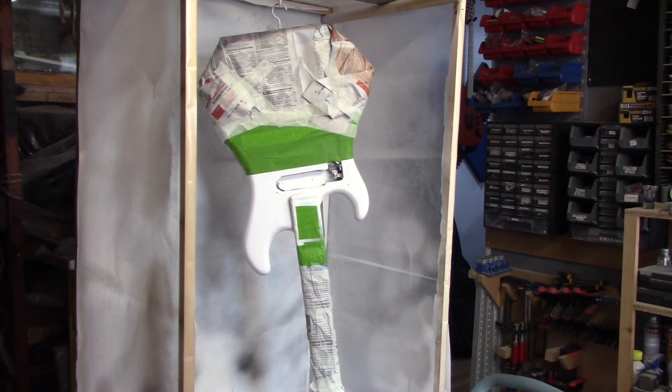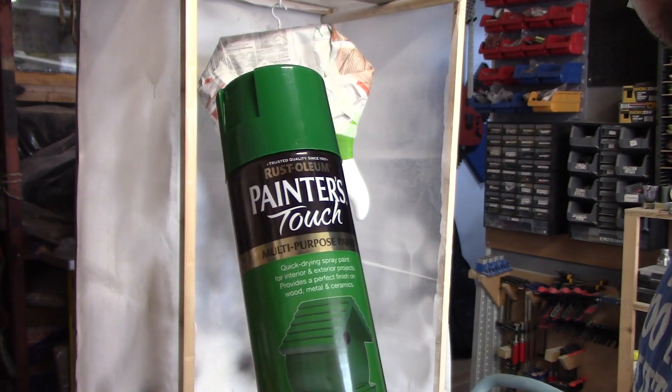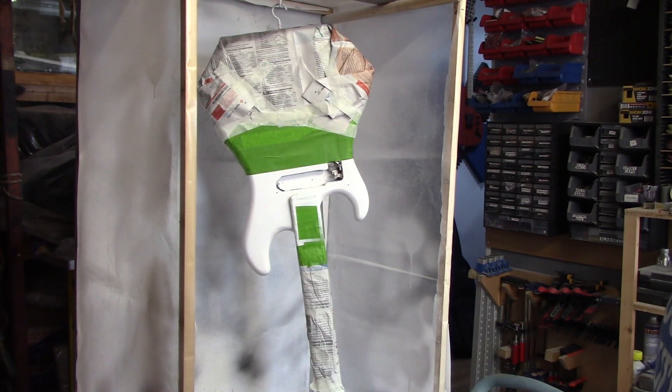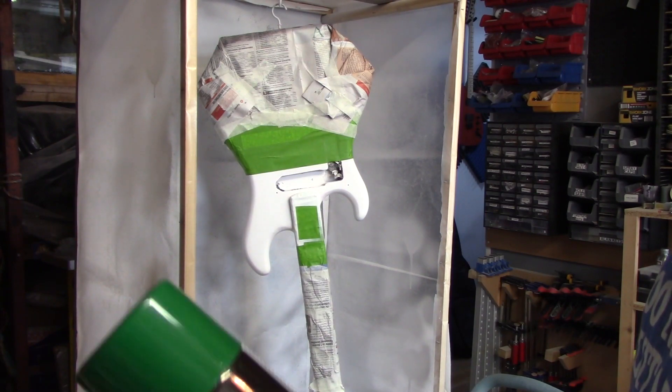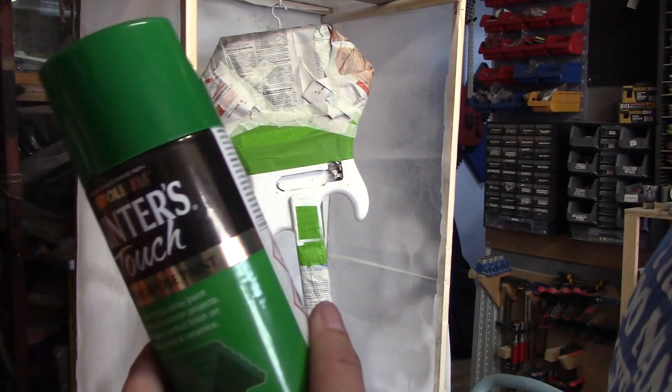We're done with the primer and moving on to the first of our three colours. We're not going to reveal what the paint job is just yet, but it'll probably become clear very soon. We're just going to try the mask on and do our first section.